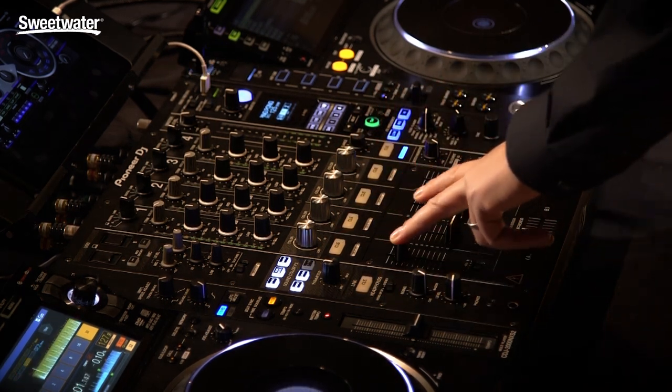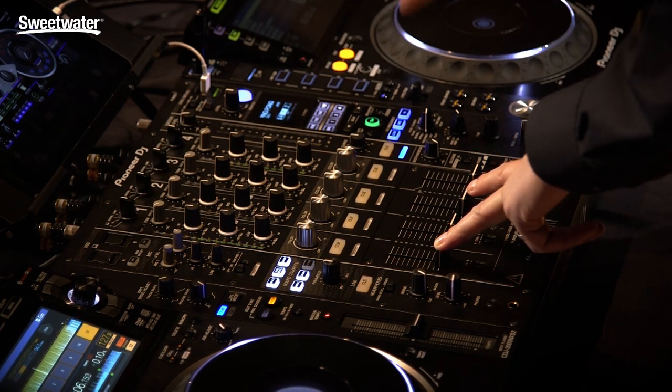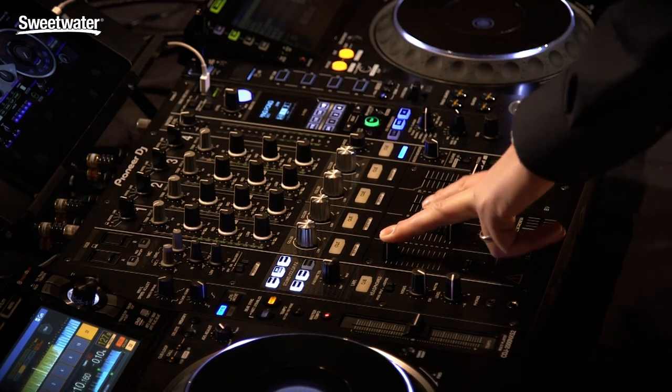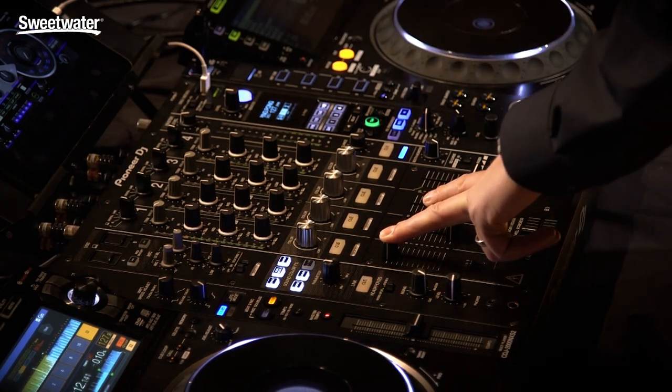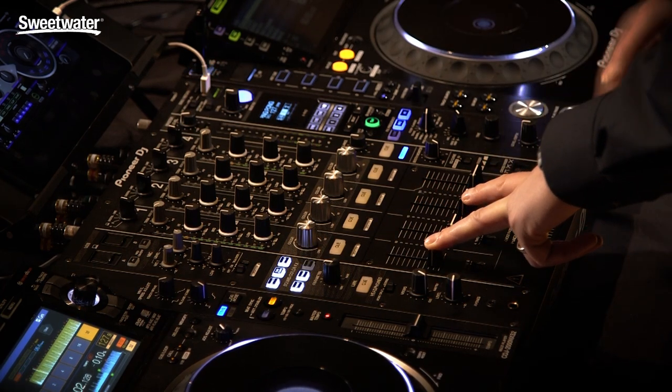The ping pong is a good example of an effect that you might not want to apply to the entire frequency band. So if you want to deselect the low end, this is very easy to do — just press low right here. And now the ping pong is only on the mids and on the highs. This frequency effect selection is a new feature on this mixer.